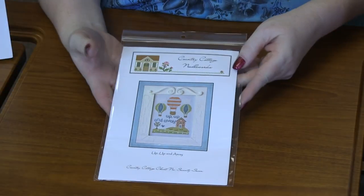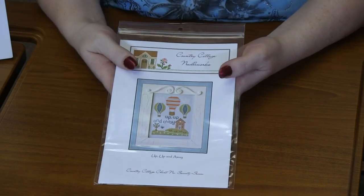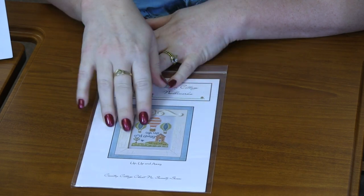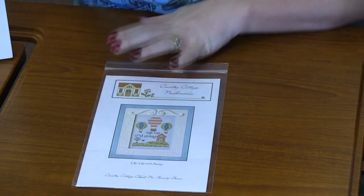This first one is from Country Cottage Needlework. It is 'Up, Up, and Away.' Look how stinking cute this is! We've got this trio of hot air balloons. It says 'up, up, and away,' a cute little house, the grass, a tree. I have a sample here.